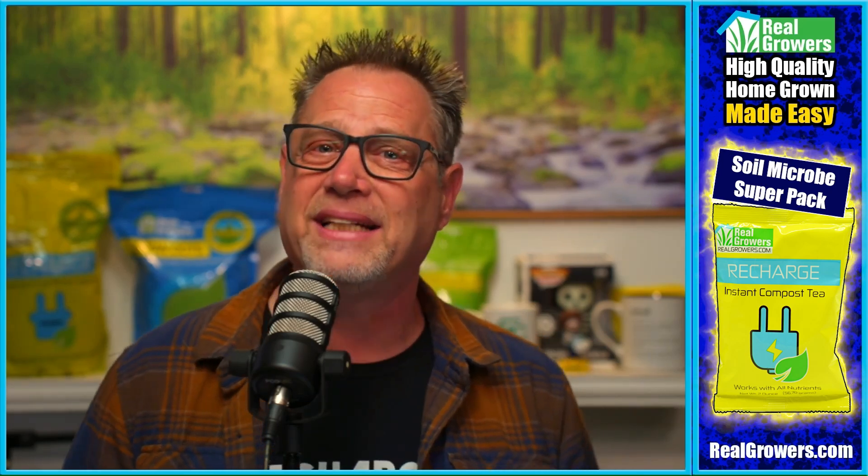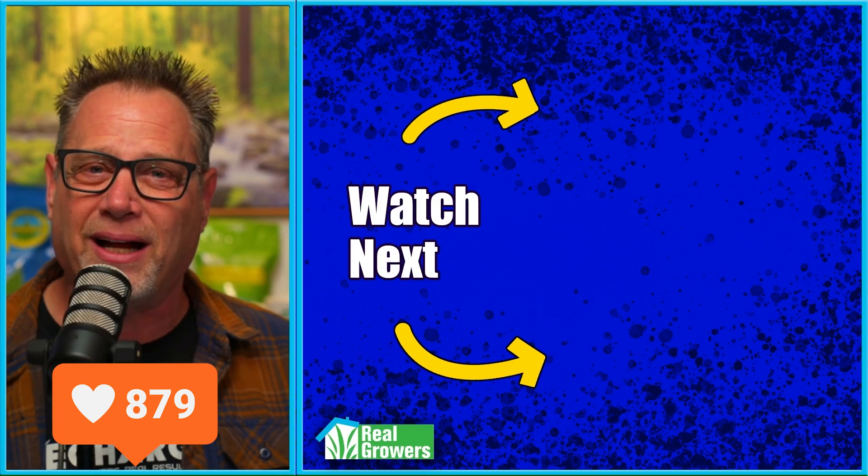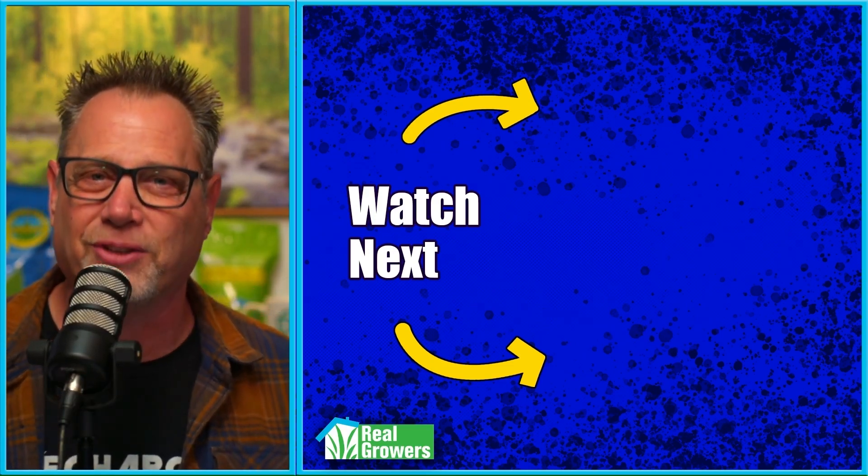What about you — do you have any tips? Let me know in the comments. And if you like this video, please hit that like button, click that subscribe button, and check out the other YouTube videos that are recommended.